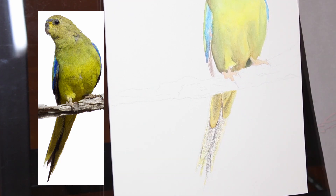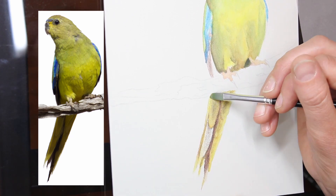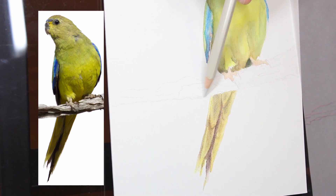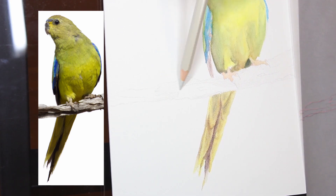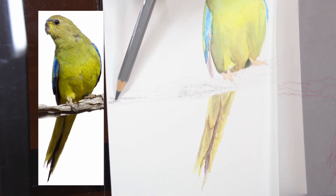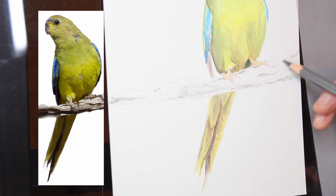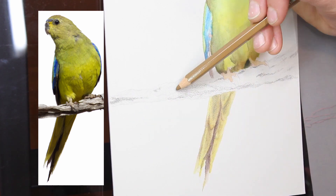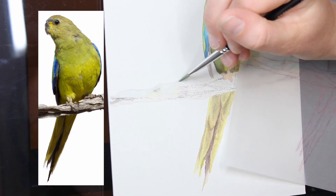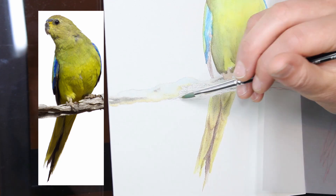With pastelmat, once the paper's dry you can do whatever you want and it turns out beautifully. Because of the texture of the paper you really don't have to apply much pressure to get colour down, and you don't need a heavy layer of pencil at all to get a beautiful rich colour. You saw that at the very beginning - I hadn't used a lot of pencil and the rich vibrant colours that came out were just amazing.